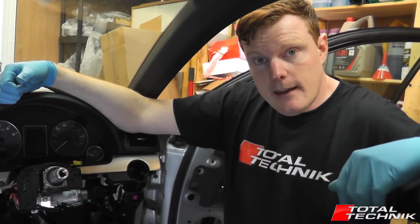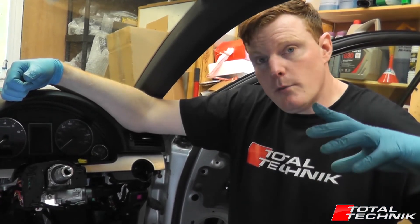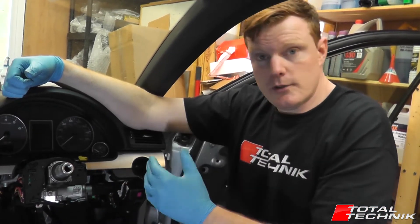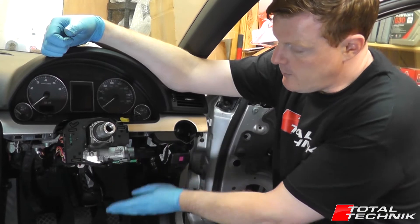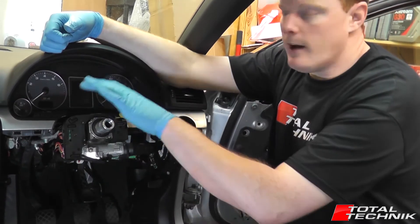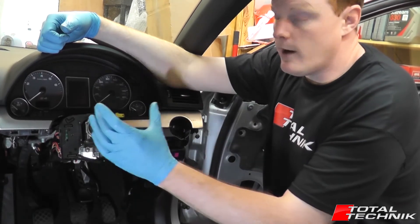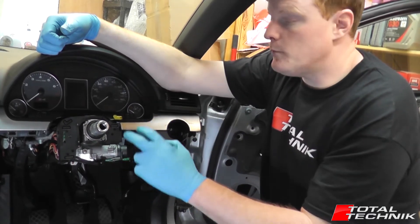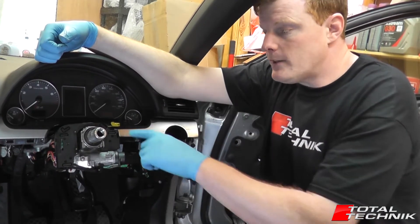It's hidden behind the steering wheel, so there's quite a lot of stripped-down work you've actually got to do to gain access to it. First of all you need to remove your airbag. Once your airbag is removed you're then going to need to remove your steering wheel. Once your steering wheel is removed you're going to need to remove the lower dash panel from under your speedo. Then you'll need to remove your lower and upper steering wheel cowls, your clock spring or squib, your wiper stalk, and your indicator stalk as well.